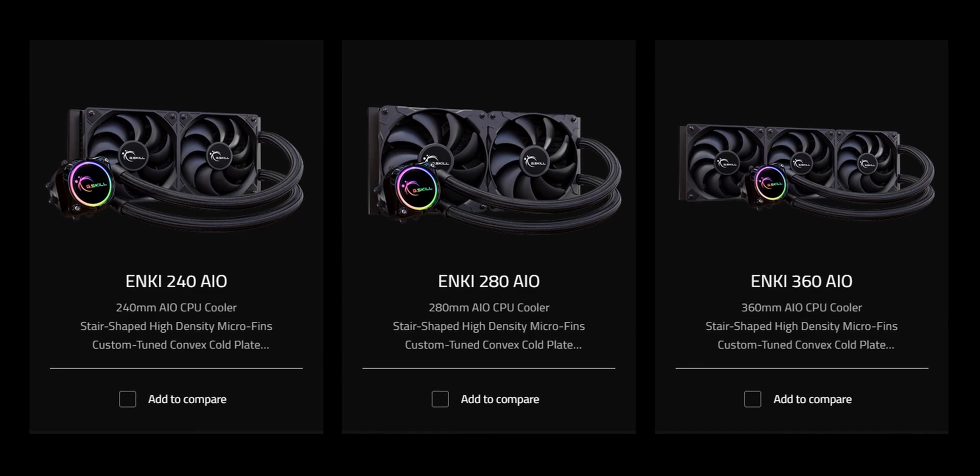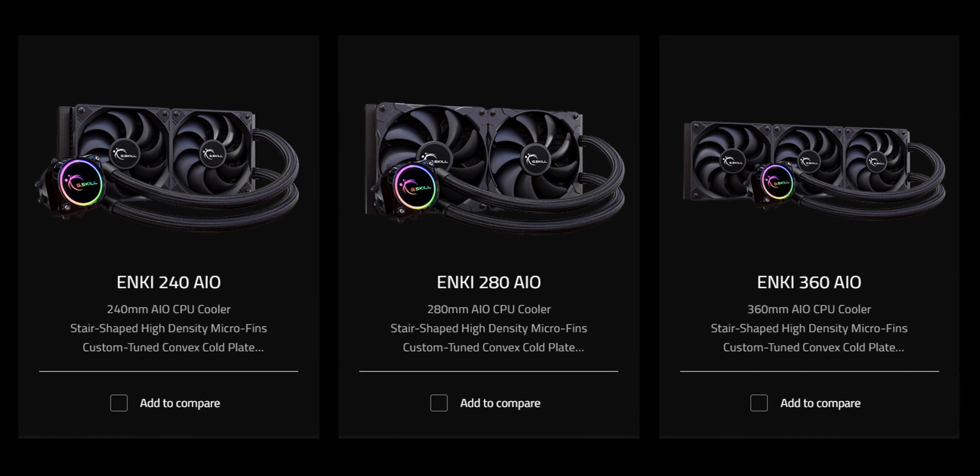As of right now, there's three models in the N-Key family. There's a 240 at the entry level, a 280 in the middle, and then a big 360 at the top end, and that's the one we're reviewing here today.